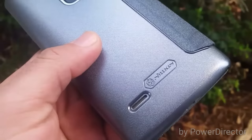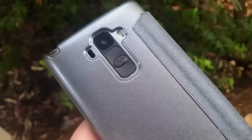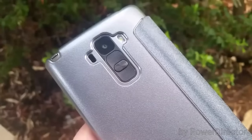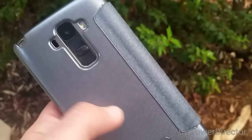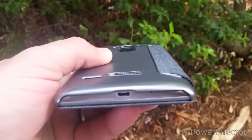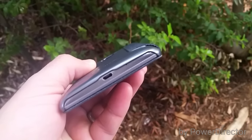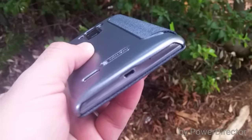Overall, everything is pretty precise with the cutouts. You got your rear-facing speaker, your camera, autofocus, flash, power, volume up and down buttons — all very precise and accurate cutouts. It does have a nice textured feel in the back. You do have access to your charging port, though it's not covered, so not a whole lot of protection on the bottom.